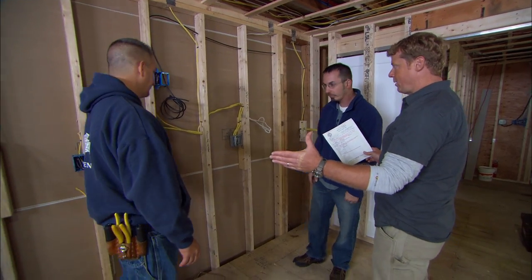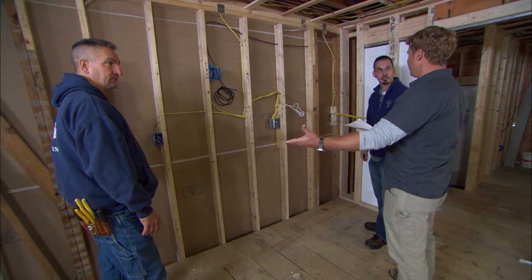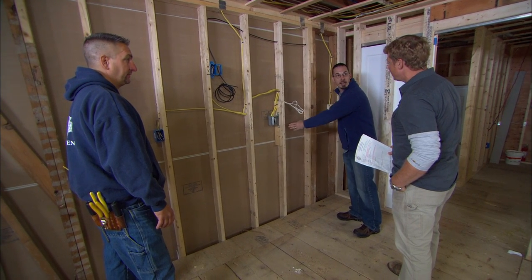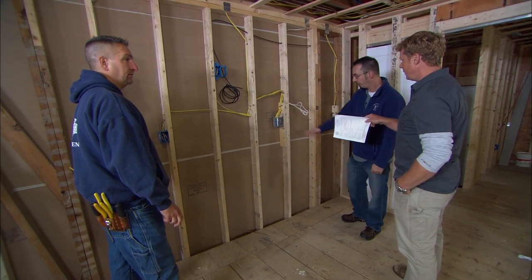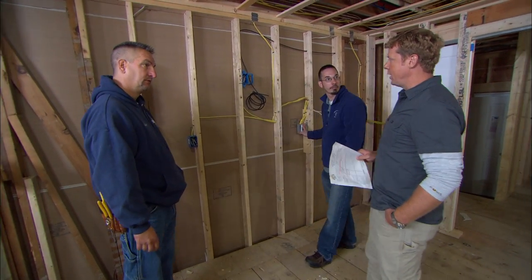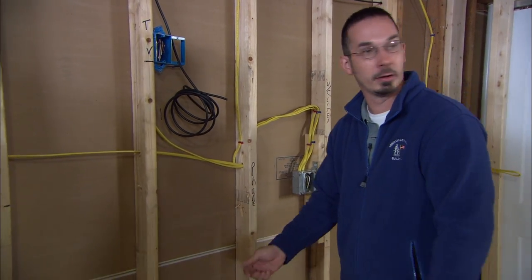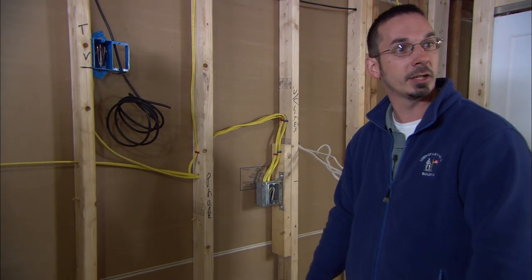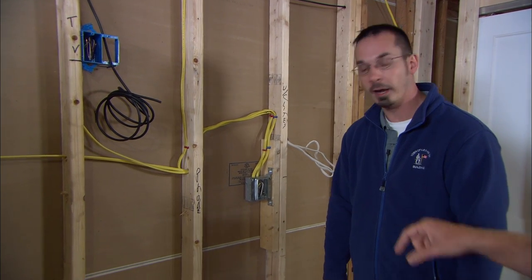We're looking at a wall right here — there's going to be a countertop with cabinets underneath. What are you looking for? Our wall starts here, so you typically want an outlet within two feet of that break. Location of boxes is one thing. Two feet, and then you're going to be looking at every four feet thereafter. What dictates that spacing? If you put an appliance right here, such as a coffee maker, the cord is a two-foot cord — it can plug into either outlet without an extension cord. Extension cords are generally a bad idea. So these boxes are properly placed? They are.